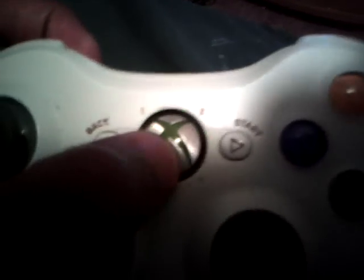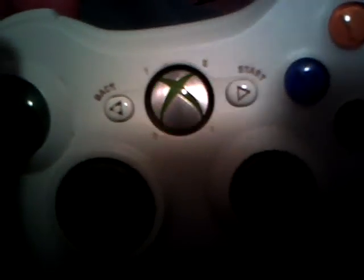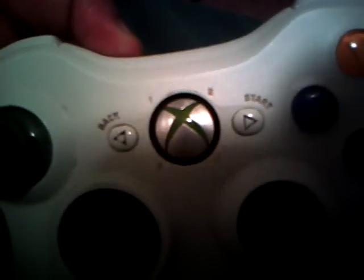When I turn it on, it should still work. There you go. Yeah, it should still work, but I will recommend four pennies so they can stay in there. The battery still works.